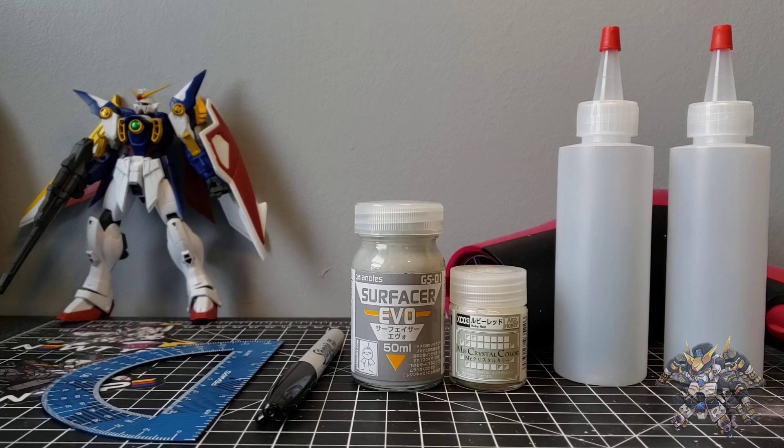Hello everyone and welcome back to the channel. Today I want to do a quick video on how to bulk thin lacquer paints.